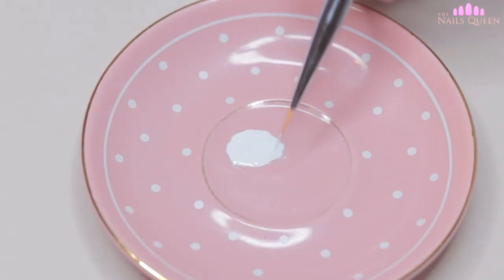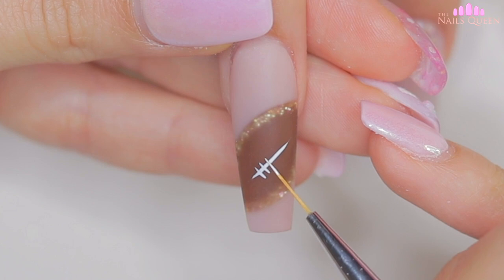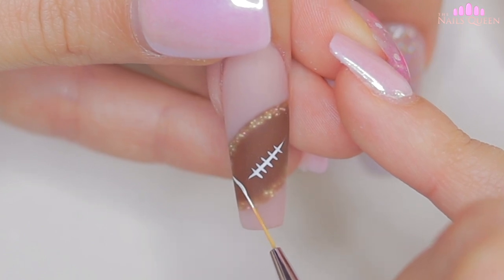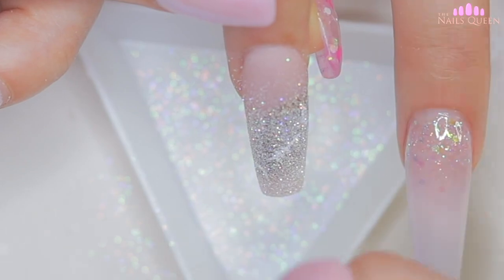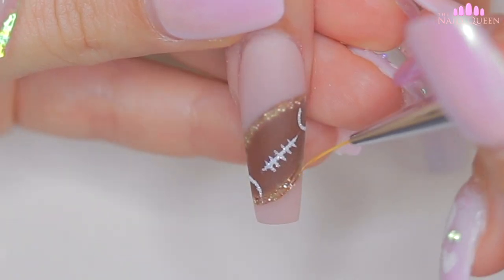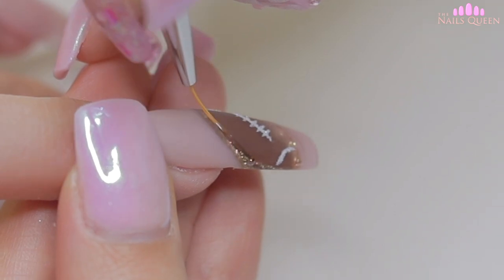To add the little details to the football, I am going to use white gel paint and my precision brush. I am going to start with the detail that goes in the middle, and then I'll move on to the corners. Before curing, I am going to give these details a sugar effect using fine glitter, and then put them under the lamp for 15 seconds. This is the same technique that I applied on the nails I did for December with the snowflakes, so I am going to leave the suggestion up here for those of you who haven't seen that video. After curing and removing the excess glitter, with the same precision brush and a little bit of shiny gel, I am going to highlight the golden lines, then cure again for 15 seconds.